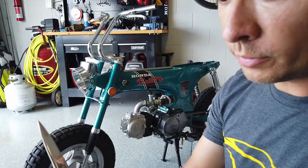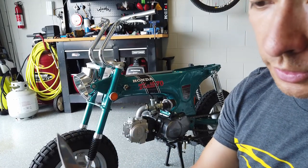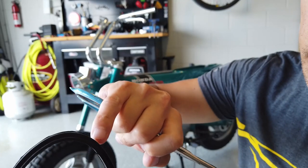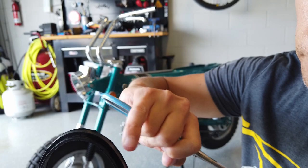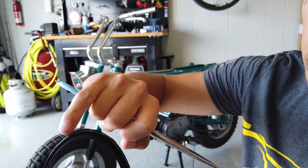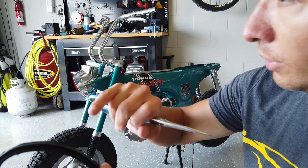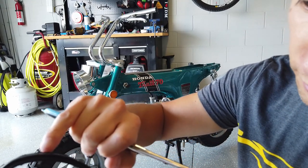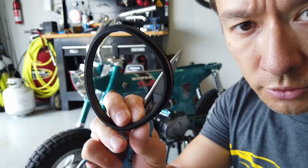One thing I noticed about the rubber grommet that goes between the headlight bucket and the speedometer is that the edge of the grommet isn't very clean — just from the flashing from the rubber molding process. That shows between the headlight bucket and the speedometer, so I'm just going to use scissors and a razor blade to carefully take that edge off to make it a little cleaner once installed.